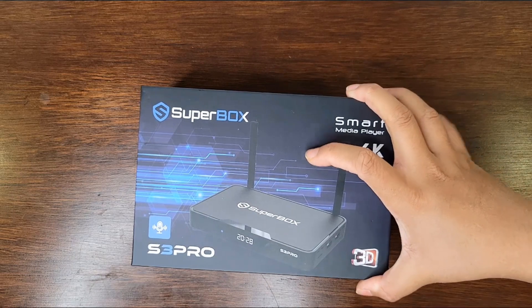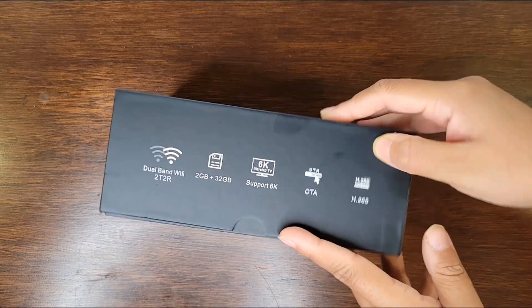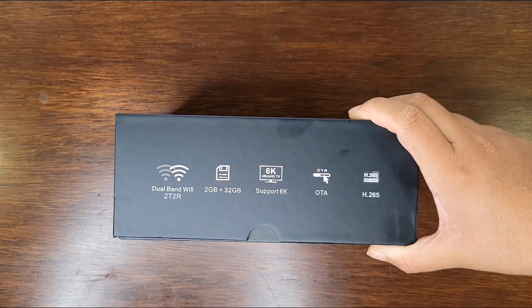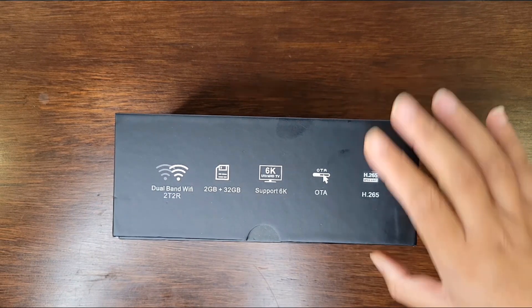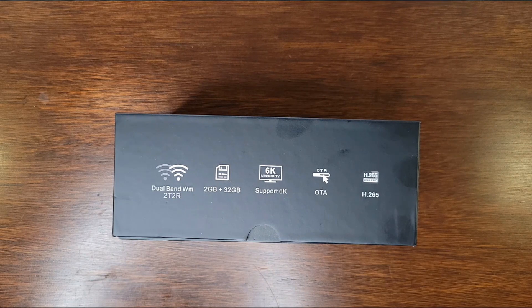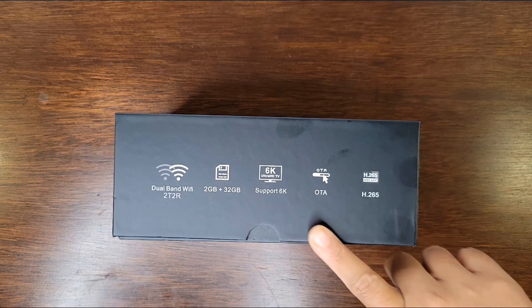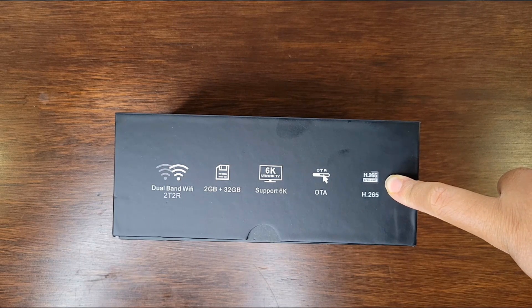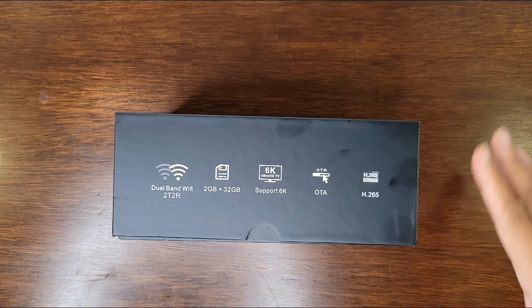On the side right here it lists some quick features. It has dual band WiFi, storage of 2GB plus 32GB, it supports up to 6K Ultra HD. It has an OTA and it has H.265, which is a video compression standard.